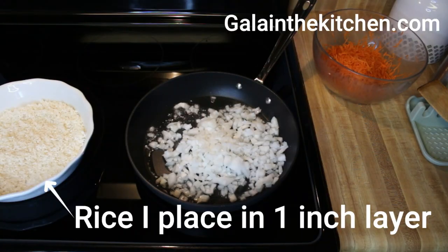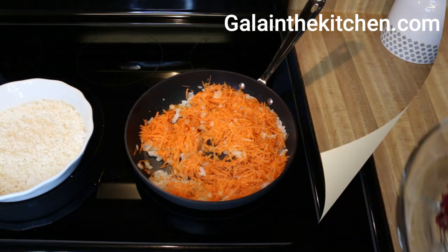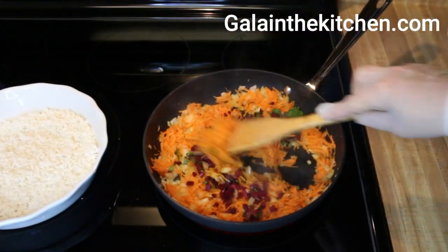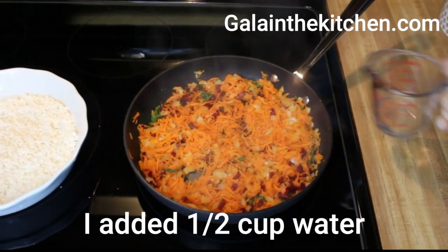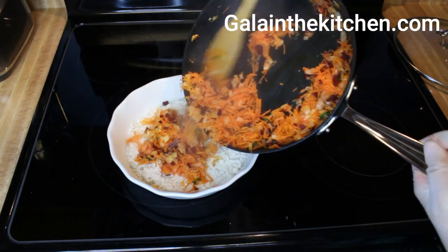First, I sauté onion for a few minutes and add carrot. Season with salt and pepper. After I sauté these vegetables a few minutes, I add in my beet stems. Add water and bring to boil, then place the vegetables on top of the rice.